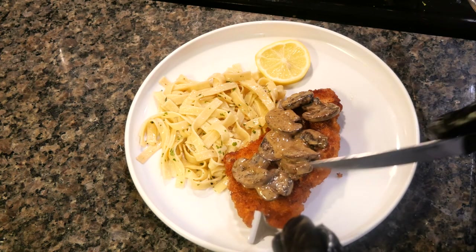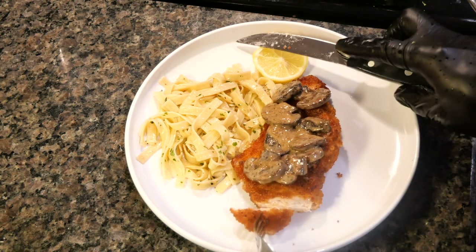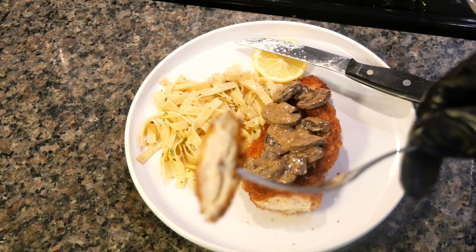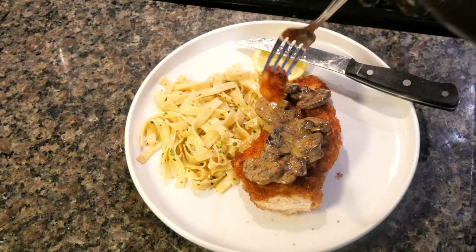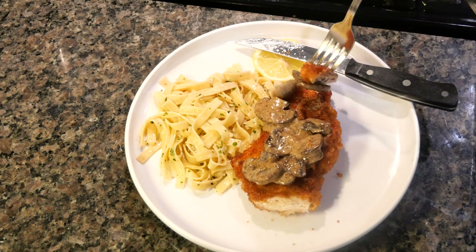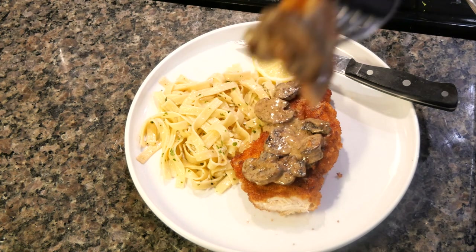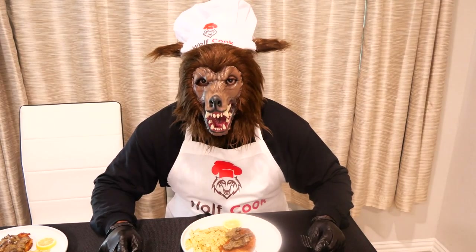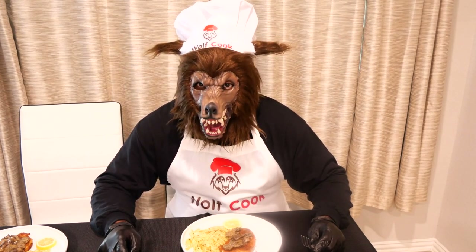Now for the moment of truth, we are going to taste the food. Look at that — it does look juicy. Now I'm going to add a piece of mushroom. Look at that! Well everybody, the food is done. It looks good, it smells good as usual.